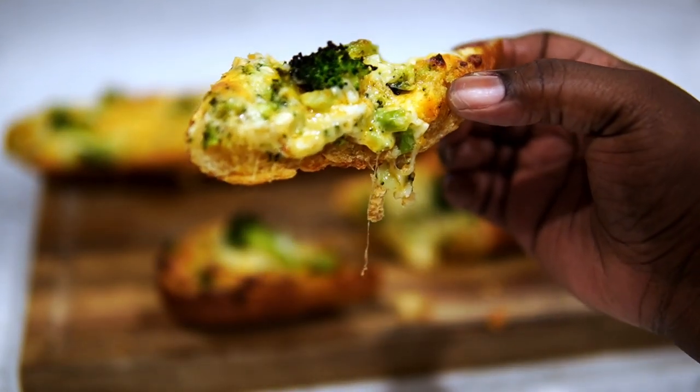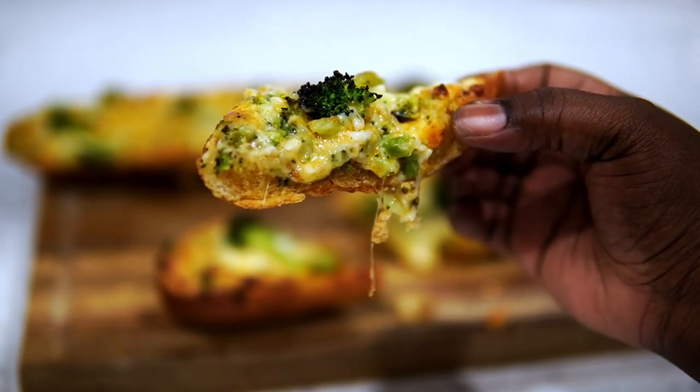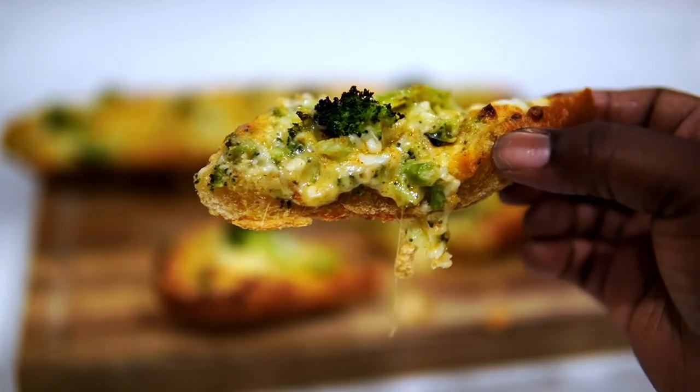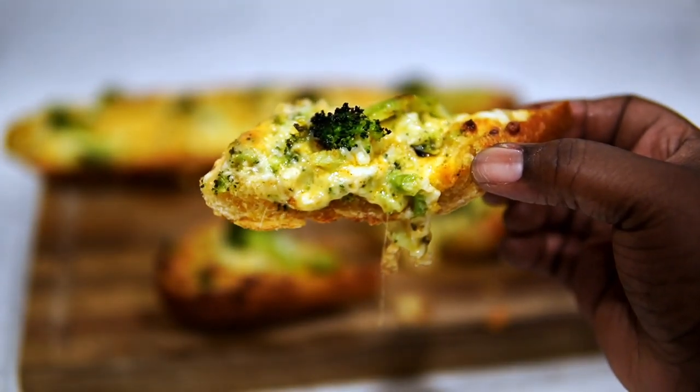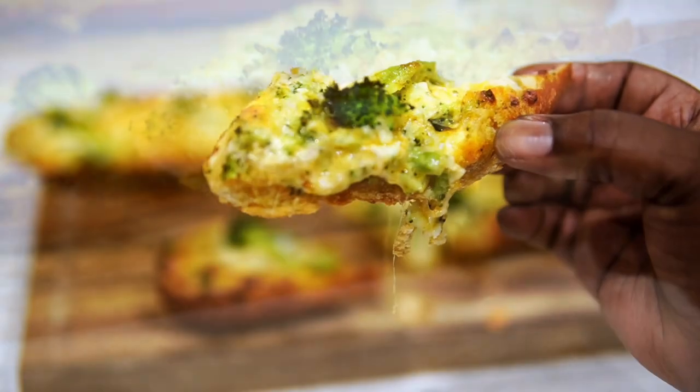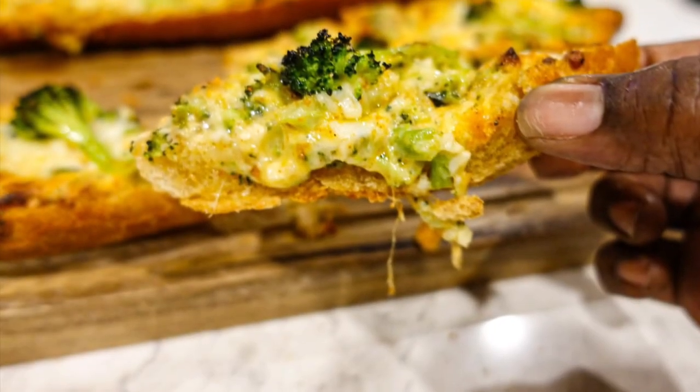Tell me in the comments how many pieces of this you think you're going to eat. Thank you guys so much for watching, I love you for your support, and I will catch you on my next video. Bye!